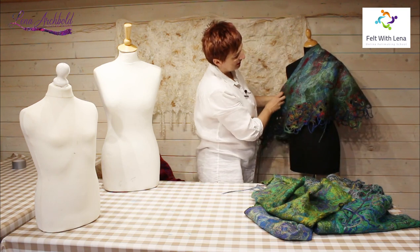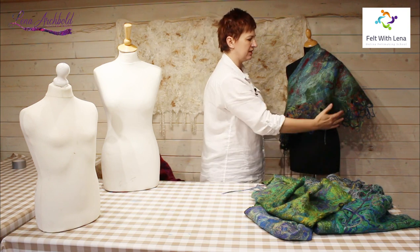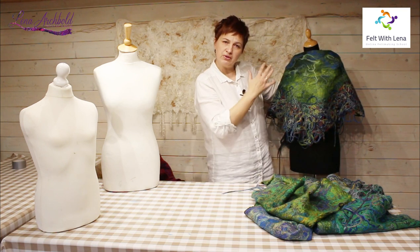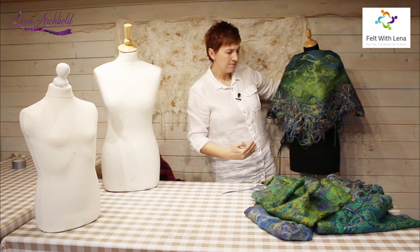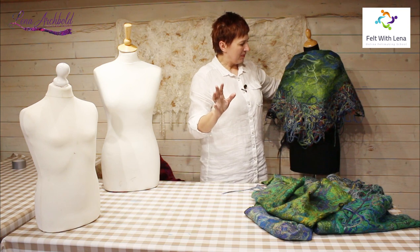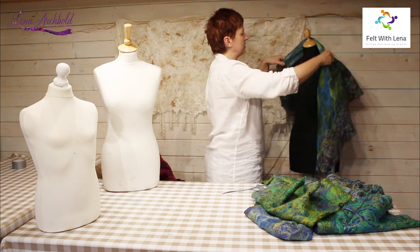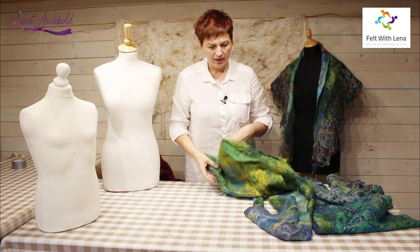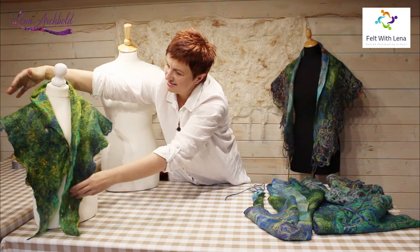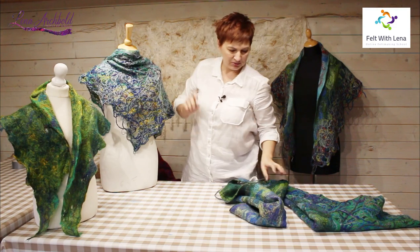This piece of felt embellished with yarn lace looks beautiful on its own — on either side. This particular technique can give you the beginning of many other projects. Imagine creating a beautiful top, a much larger poncho, scarves in different shapes — long rectangles, any shape — skirts, jackets, and waistcoats.